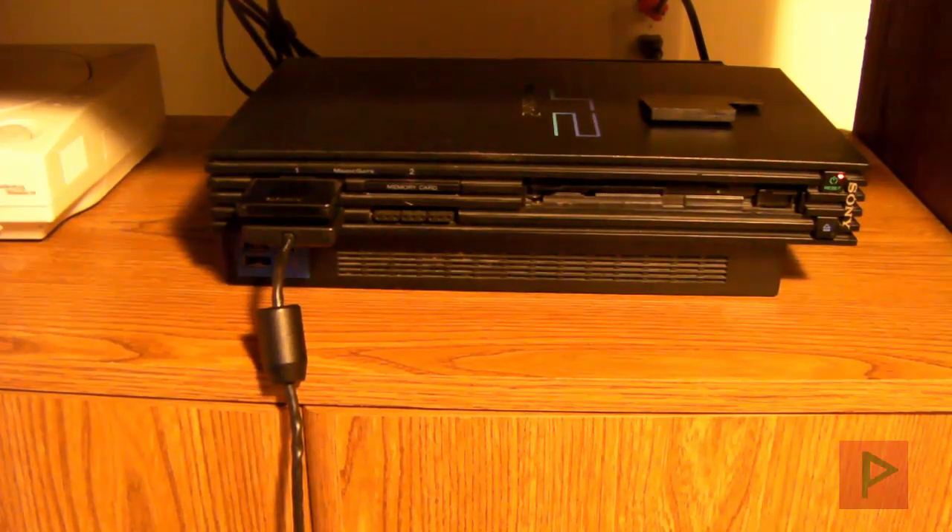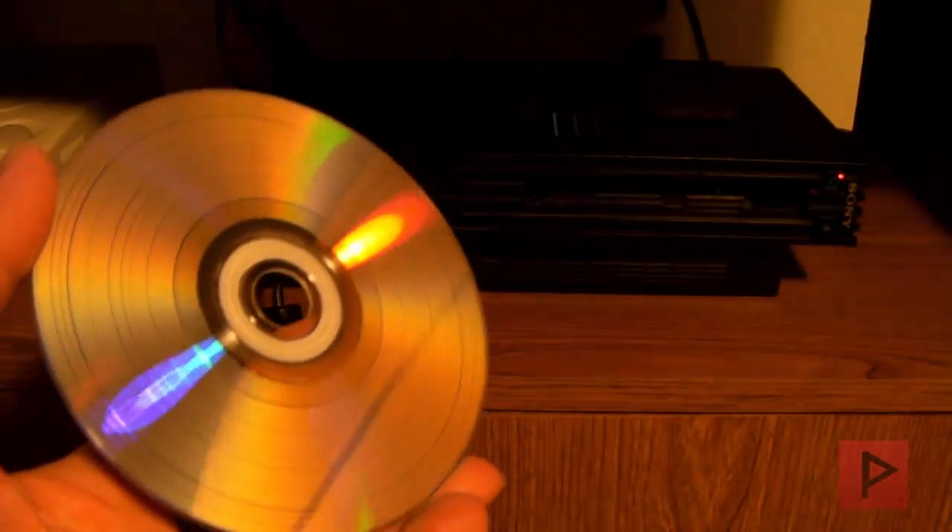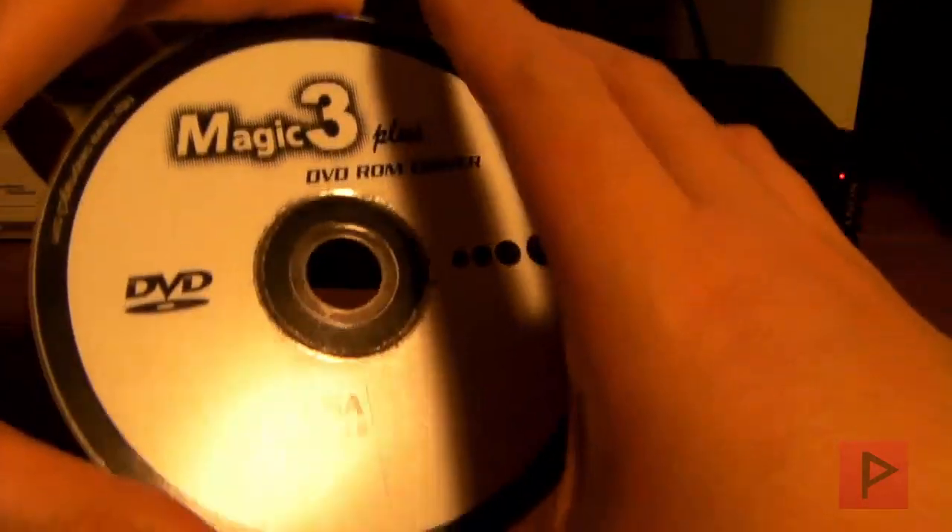I'm going to show you how you can use Swap Magic for the FAT PS2. In my case, I'm actually using a legit copy of Swap Magic 3.6. I have the CD and also DVD version. So here is the legitimate copy of Swap Magic that I got many years ago.